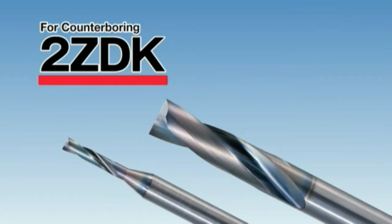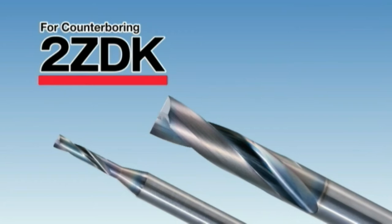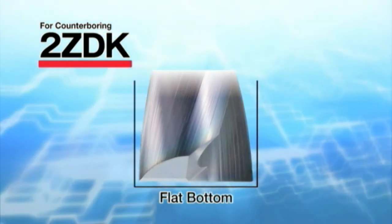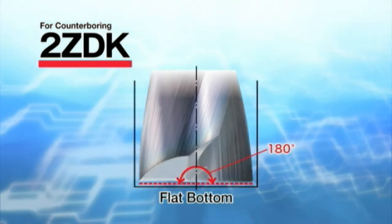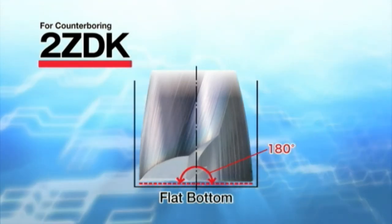Solid end mill for counter boring: 2ZDK. The 2ZDK solid end mill has a flat cutting edge angled at 180 degrees and provides various applications.